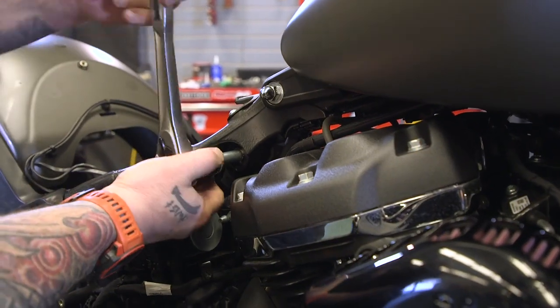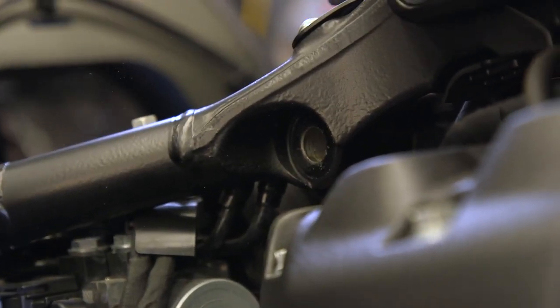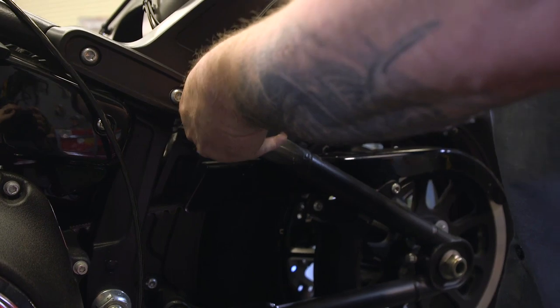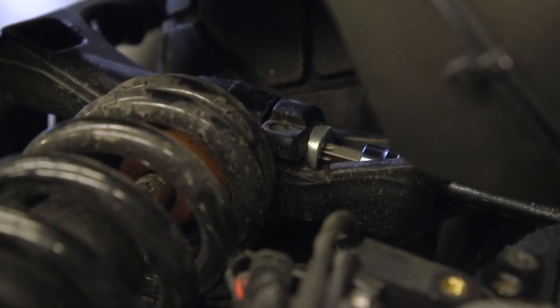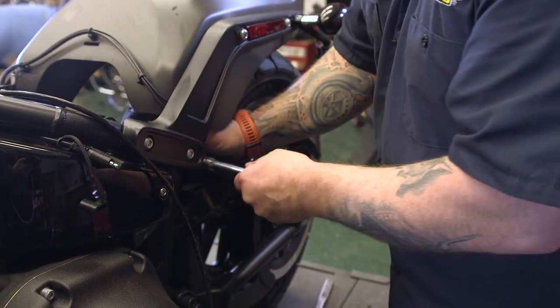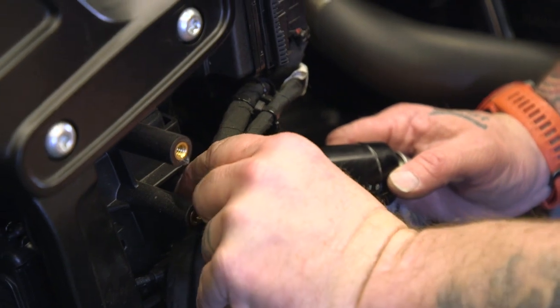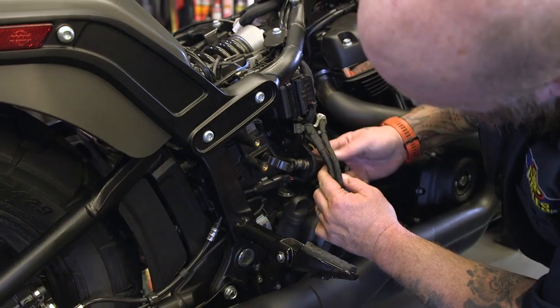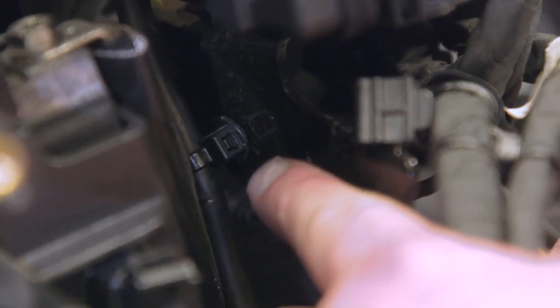Now we're going to take a quarter inch Allen to the bottom. There's a little clip in here that's going to need to be cut before that reservoir can come out of there.